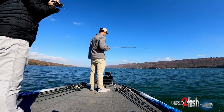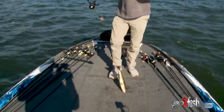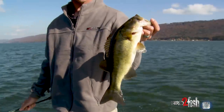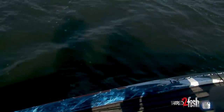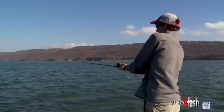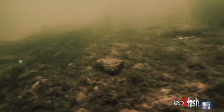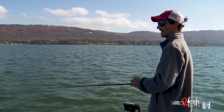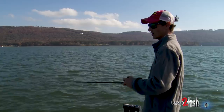I don't think it's a giant, but it is a bass. He smoked it though — absolutely smoked it. Just going down the outside edge with a small crankbait, really just a good way to cover water.